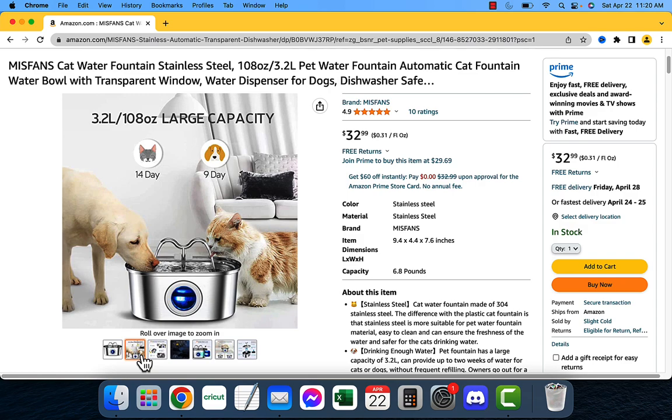The fountain also has a water circulation system. This helps to keep the water fresh and flowing, and this is very important because stagnant water can quickly become contaminated with bacteria. The fountain is also very quiet, which is perfect if you have a sensitive cat who is easily startled.